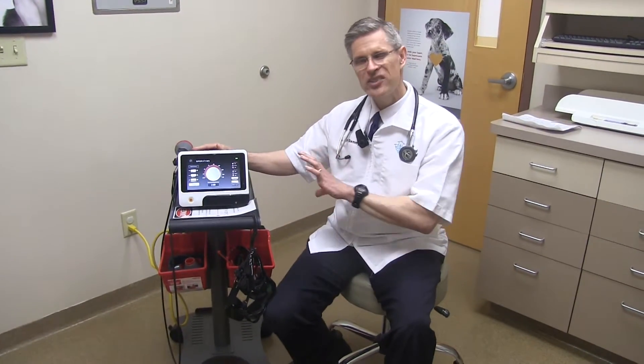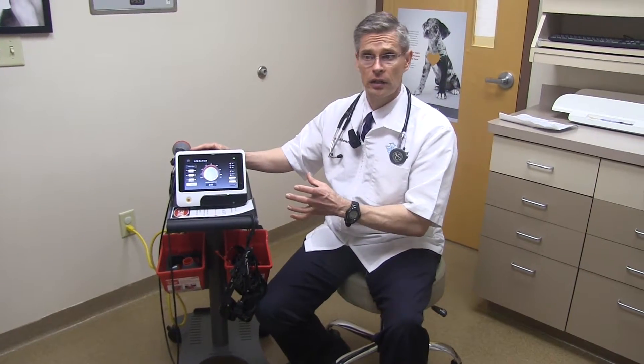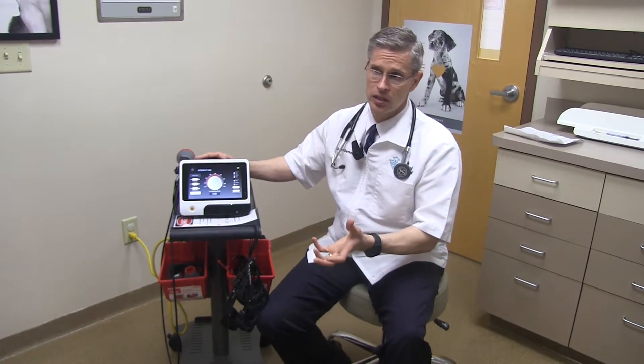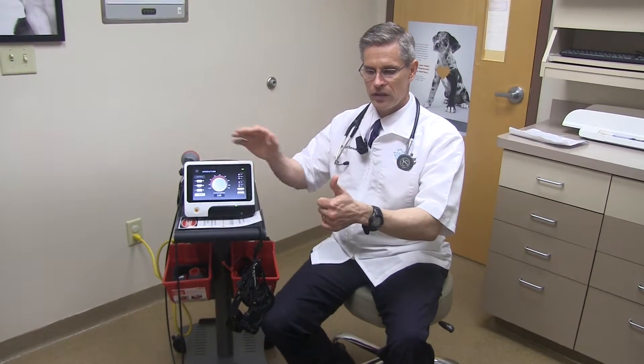We treat the laser very much like a prescription. That's the way our doctors here are trained to think about this and talk to the client — we're writing you a prescription for laser. The importance of it is that we decide the timing, which we think is critical, and how often they do it.